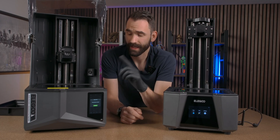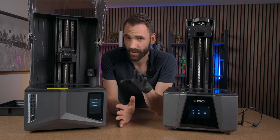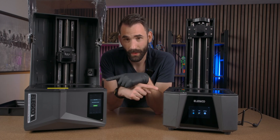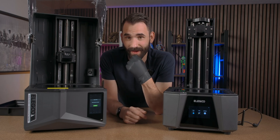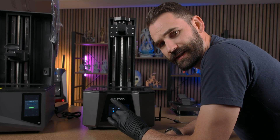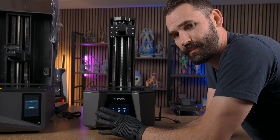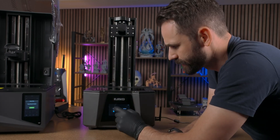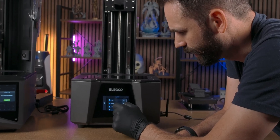On the S3U versus the S4U it's a very different process on what you have to do to run a dry print. Starting with the Saturn 3 Ultra, this one's a little bit easier because it doesn't have auto leveling or a lot of the auto detection stuff. So for this one I can just go down and start a print.